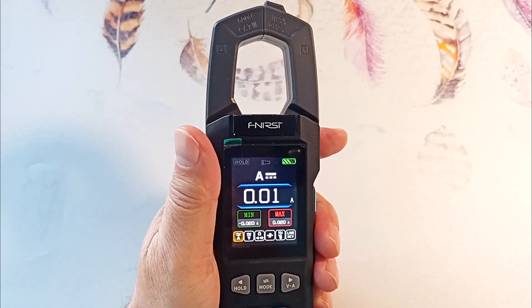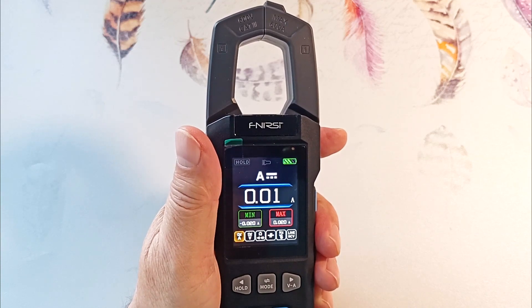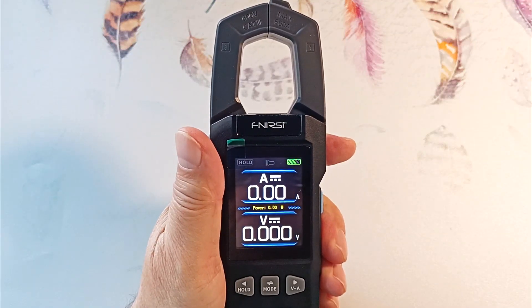The clamps can measure both direct and alternating current, accurate to hundredths of an ampere. In addition, they can measure current and voltage simultaneously while showing power consumption.